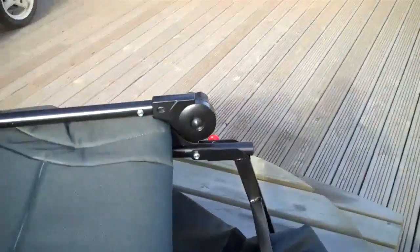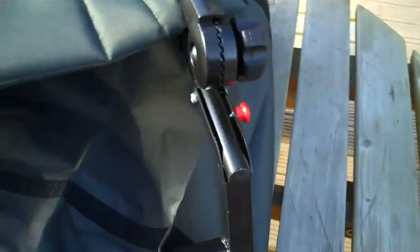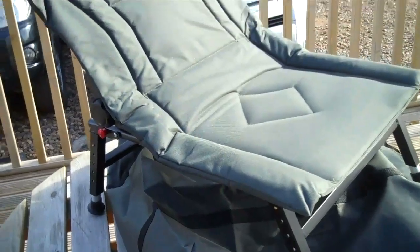You've got adjustable legs on it and an adjustable back. Just loosen these off, bring the chair up. Let's have a look at it — nice comfortable recliner.